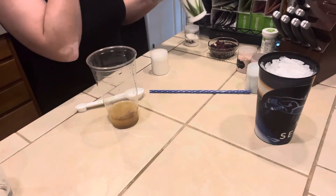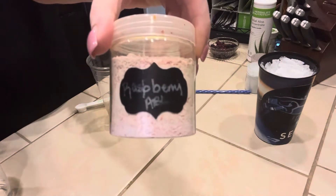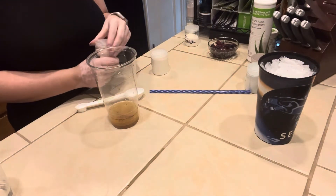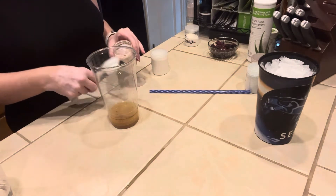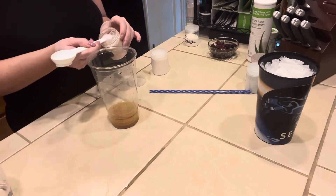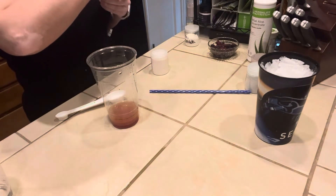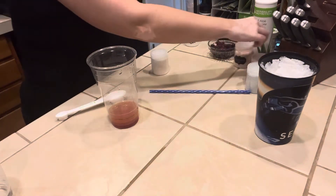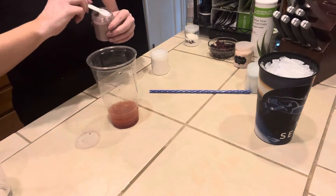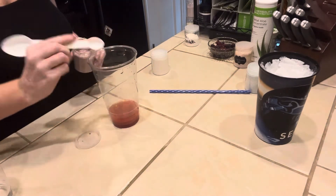The first drink mix we're going to do is the Raspberry Drink Mix — this is the Herbalife branded drink mix. Currently it's out right now, but it'll be back in stock soon. We're going to do a half a teaspoon. The next drink mix is the Blackberry Drink Mix, and for this one I'm only doing a fourth of a teaspoon — that's the smaller side of your Herbalife spoon.